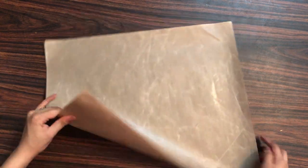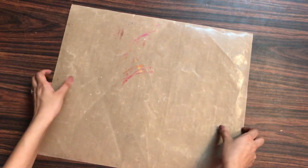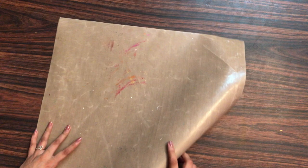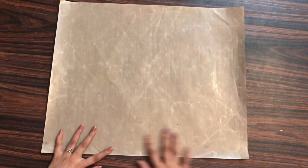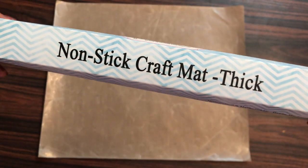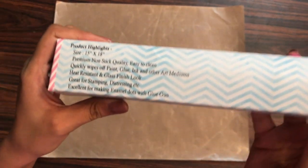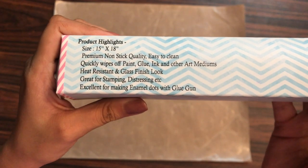So that's how the non-stick craft mat looks like — one side is clean and the other side is dirty on my mat. Let me first show you a new craft mat, how it looks, and how the packaging looks. This is how the non-stick craft mat from Dress My Craft comes in, and this one is the thick one. They also have a thin non-stick craft mat.